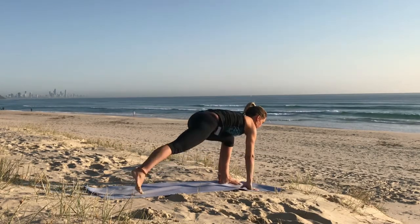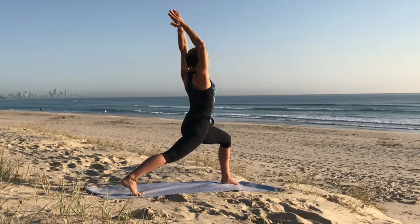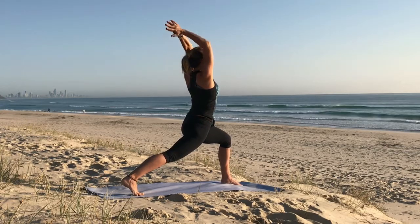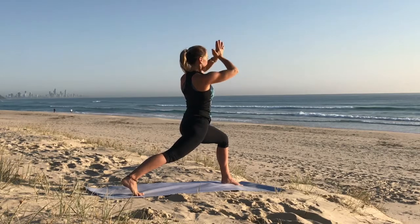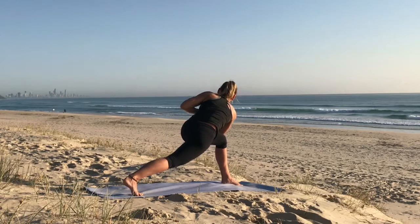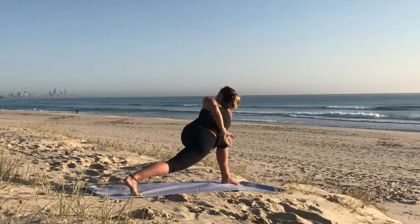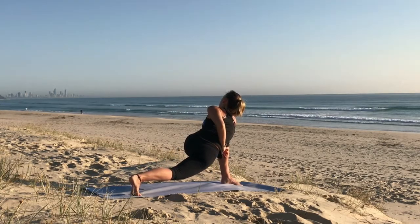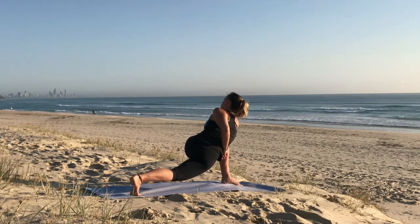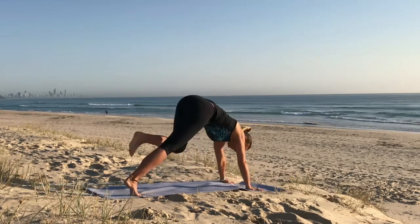Find your balance and come to high lunge. Reach both arms up, take a deep breath in. Take prayer behind the head. Exhale. Inhale, reach the arms up, and exhale to prayer. Twisting with either the right hand or right elbow on the outside of the left knee. Option to extend the arms, option to take the top arm behind the back, and or take a bind. Breathe deeply. Rotate from the navel centre. Release. Frame the foot in front and step back to downward dog.